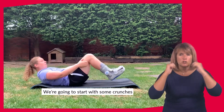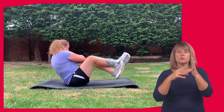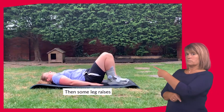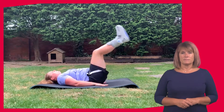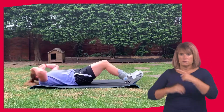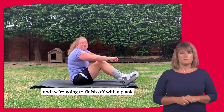We're going to start with some crunches, then there's going to be some Russian twists, and some leg raises. We're going to do two sit-ups and we're going to finish off with a plank.